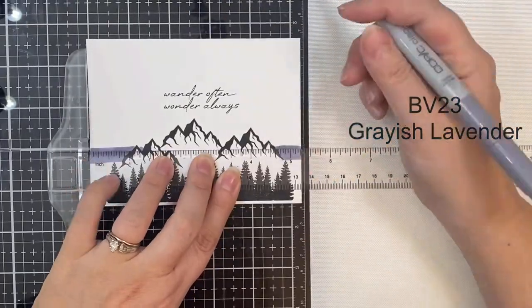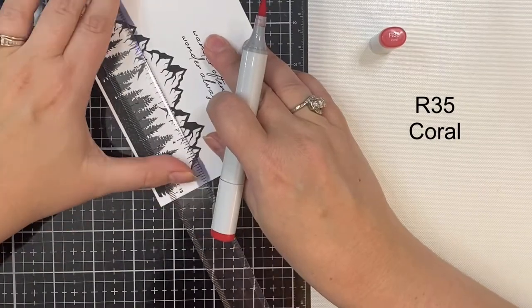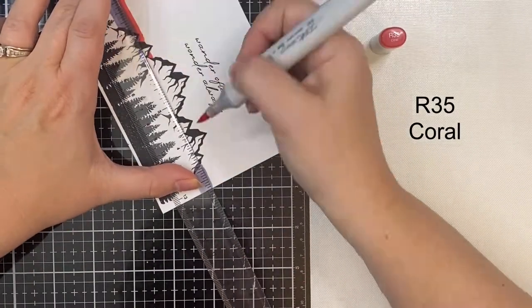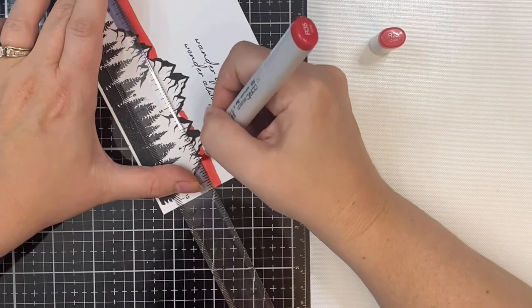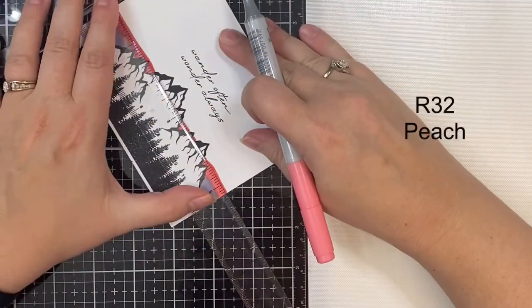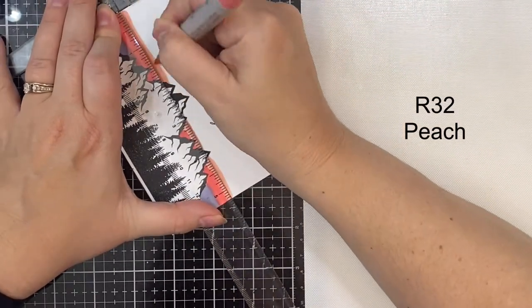I have sped this video up six times, but this card really didn't take very long to make. I started out by layering the mountains and the trees, and I added the sentiment at the top that says 'Wander Often, Wonder Always.' I'm using the Copic markers that you see here displayed on the screen.